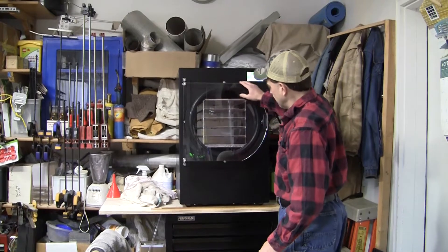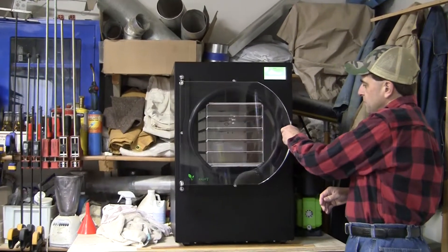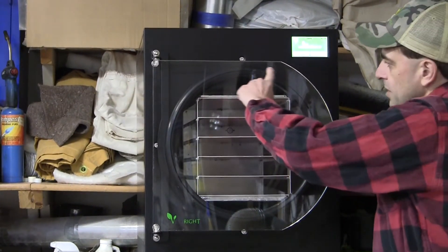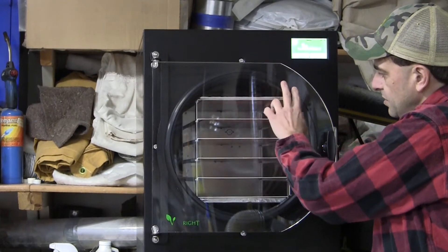On the front here we've got an acrylic door with a handle. The handle is two-stage — goes one and then two — and what it does is tighten it up and create a seal against the door.